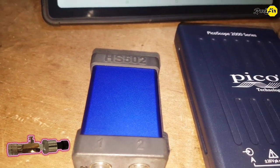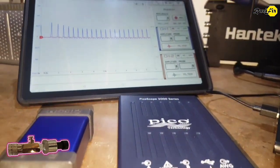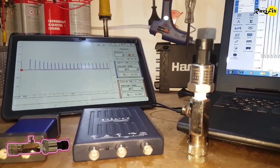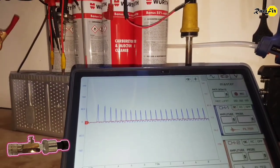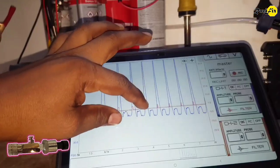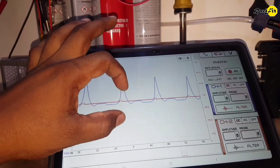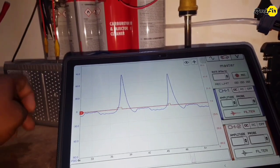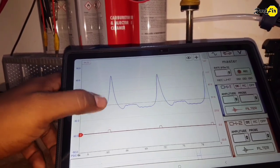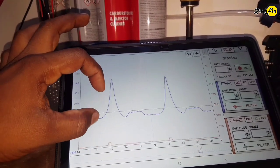I am going to test this new pressure transducer with the HS502 oscilloscope and Picoscope 2000 series 2-channel oscilloscope. Here I have already taken an in-cylinder pressure waveform with this low-cost pressure transducer using the HS502 oscilloscope and H-Corp software. You can see on the blue trace we get much better quality and more detailed waveform for in-cylinder pressure. The red trace is the ignition trigger signal as a sync channel. Look how decent that waveform is.